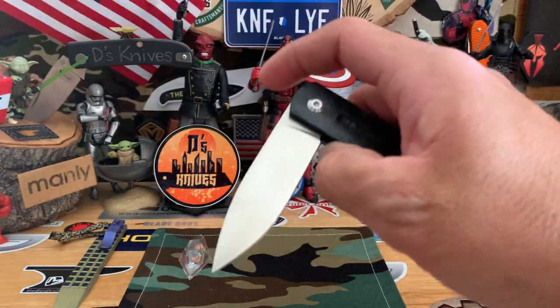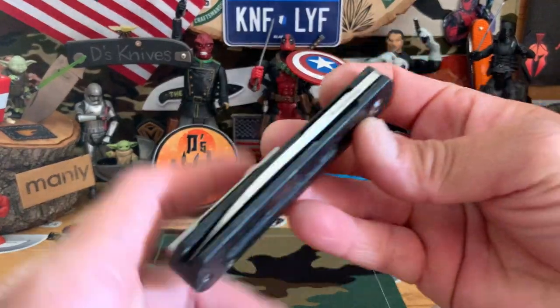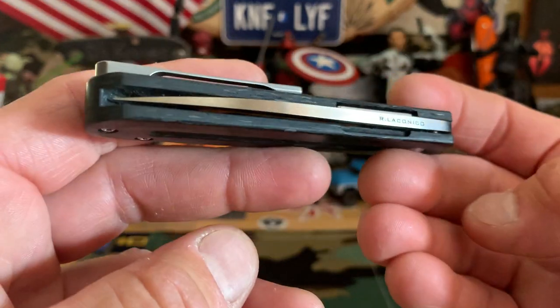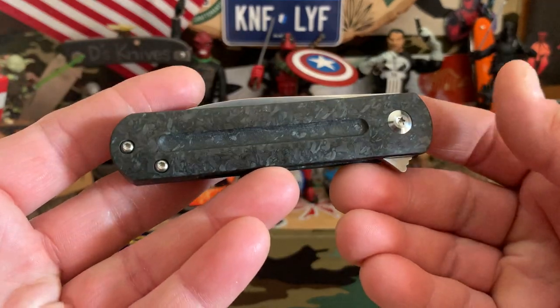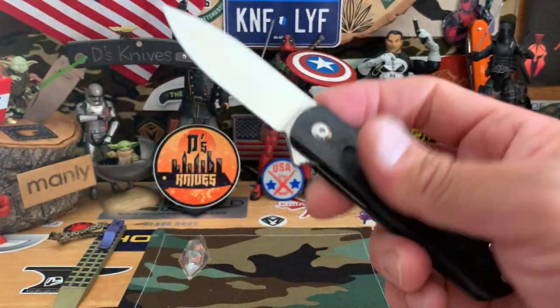Nice, awesome flipper. Liner lock. Just a nice and sleek carry, centered. And minimal flipper.